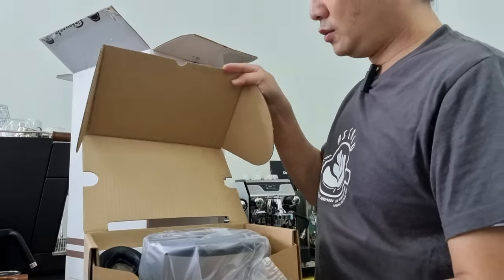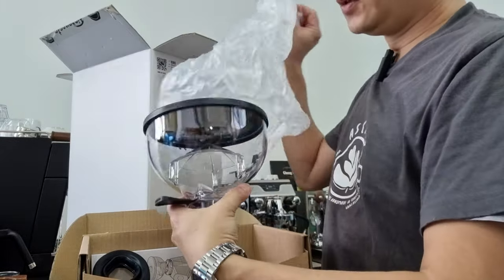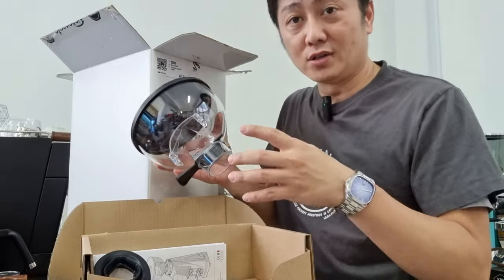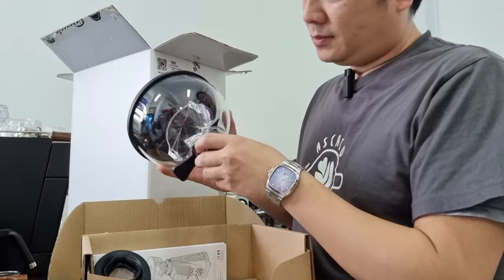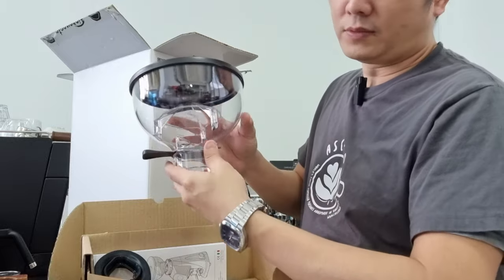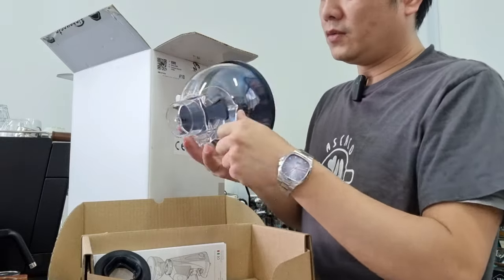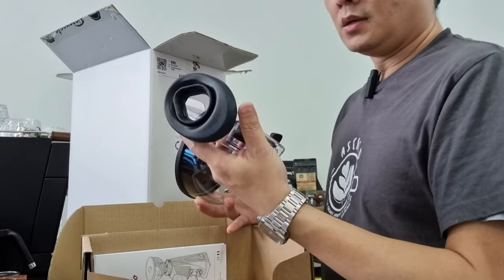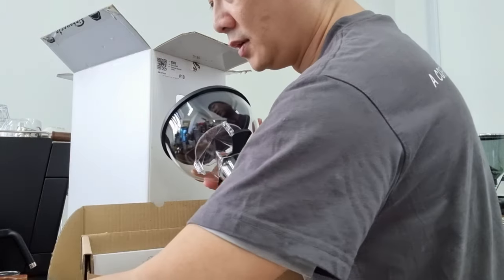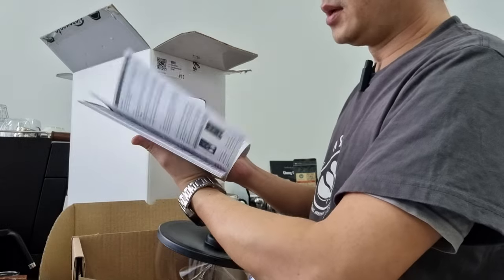What you see here is the hopper. This is not a grinder designed for single dosing, so if you're looking for single dosing we will be converting this later on — stay tuned for that future modification. This hopper can contain about 250 grams of coffee. It's made of plastic but it feels really premium and well finished. They also include a grind catcher that installs directly below the exit chute. And of course it comes with a quite thick instruction manual.